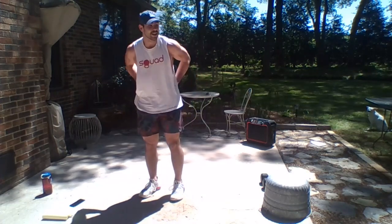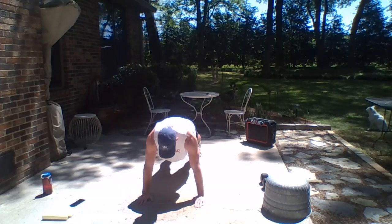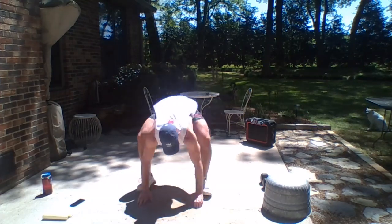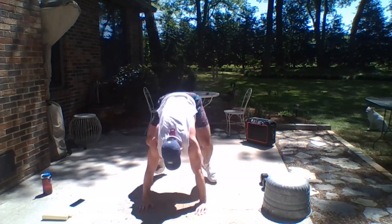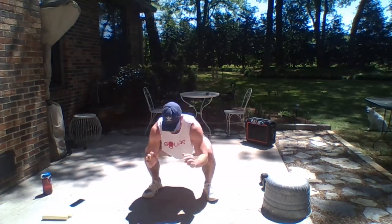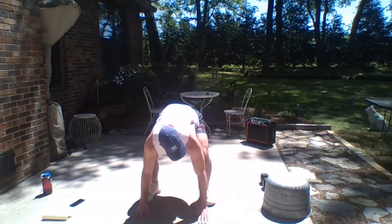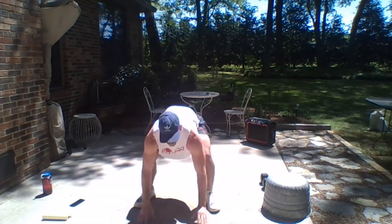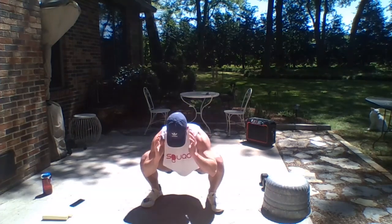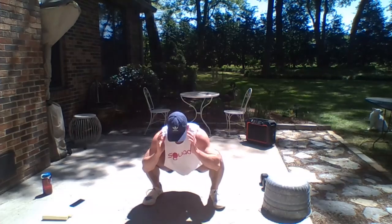Next move we're going into the sprawl. On that plank, just get it up — hips down, chest up — then bring it back out. Halfway there.